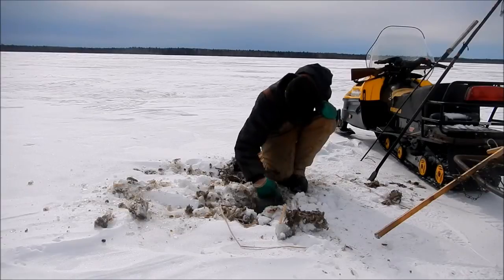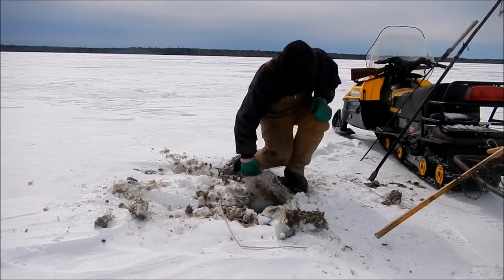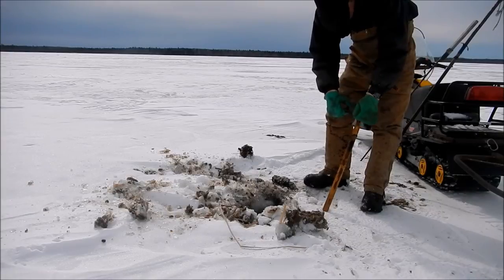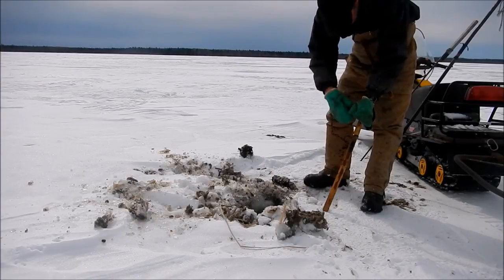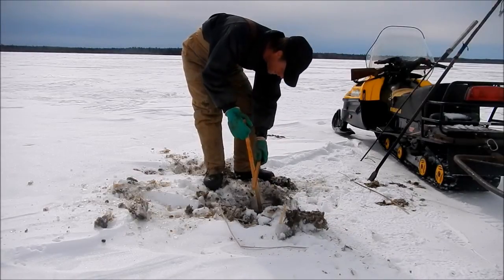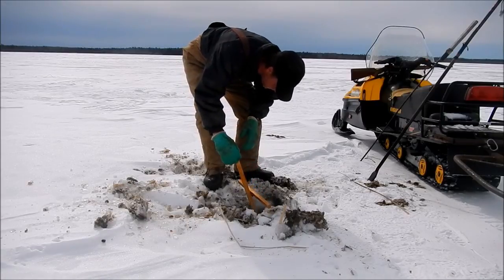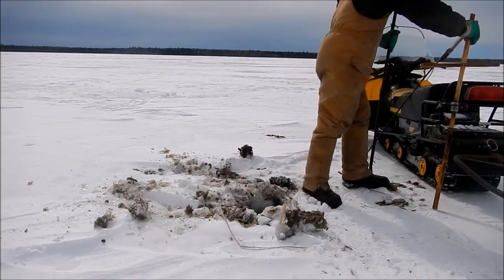I usually try and keep my trap about 2 or 3 inches under the surface of the water, so if it freezes a little bit at night and you get an inch of ice or whatever, the trap's not frozen. First set of the year — I'm being lazy chopping ice, I'm not making my hole big enough. I'm out of practice.